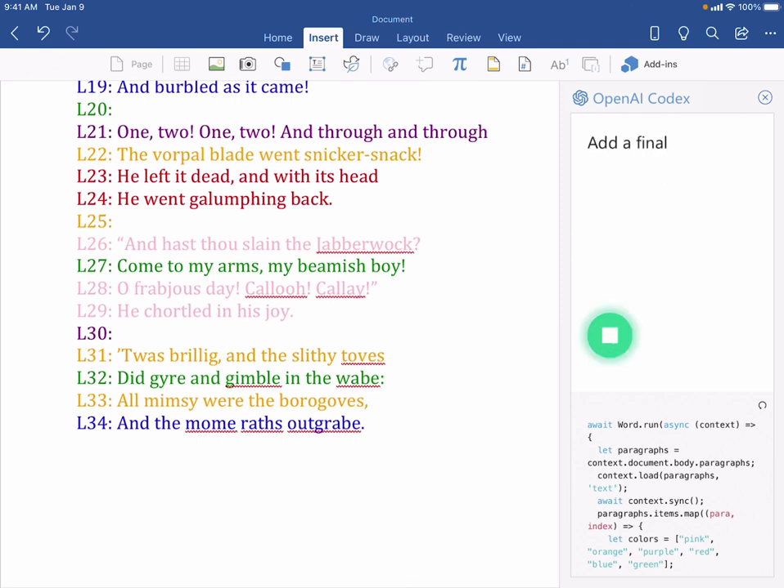Add a final paragraph with a bit about the other works of Lewis Carroll, who wrote this poem.